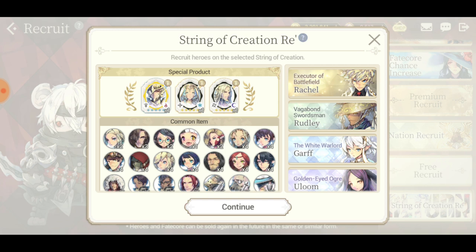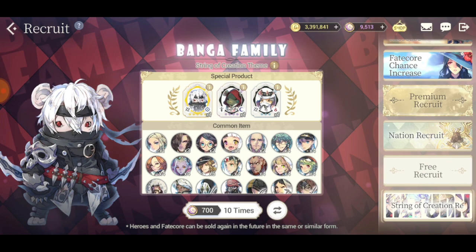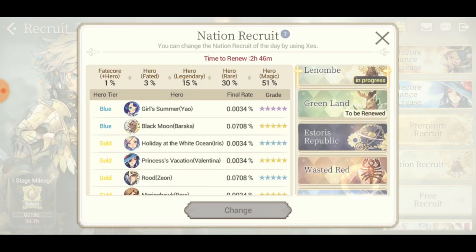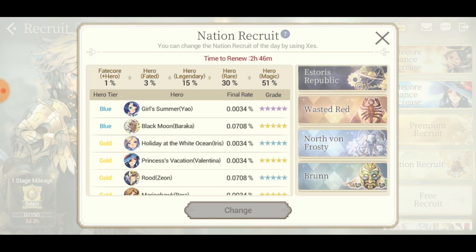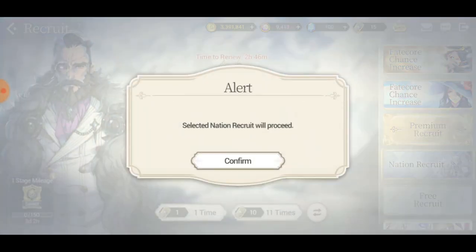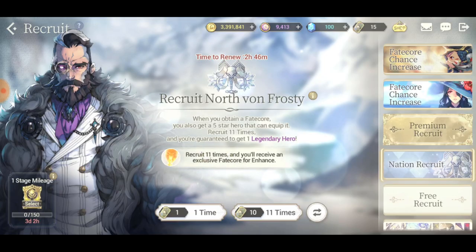If you guys don't have Zeon or Anastasia, our boy here doesn't even matter, he's relevant. But if you don't have either of those two, go for the Spring of Creation - it's not that bad, the characters are really good. I want to switch to the nations banner though.